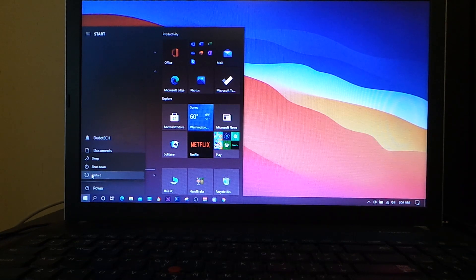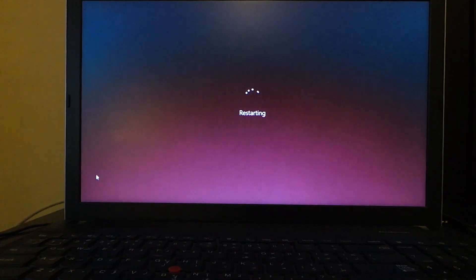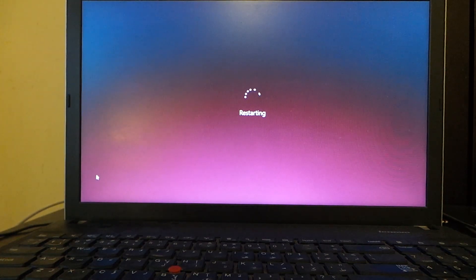If you want to run a portable session in your Windows operating system and run checkra1n without using a USB or external hard drive, you can use the method I mentioned — the link for that video explaining everything will be in the description. I'm about to restart my computer now to show you my method of how I jailbreak devices using my Windows machine.